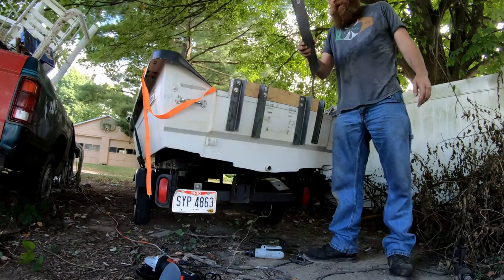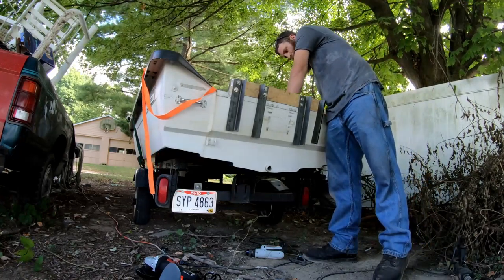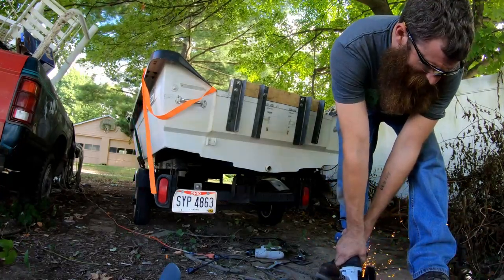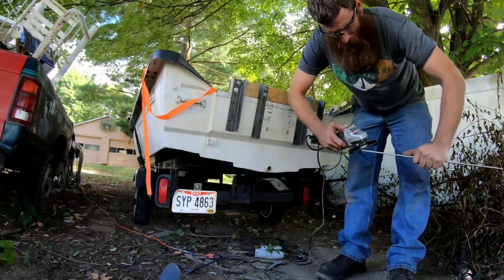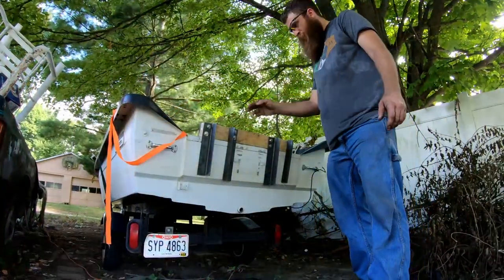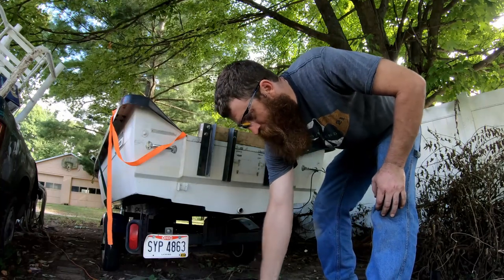I've got to cut this plate down so I have something to sandwich my clamp on that won't damage my transom. I'm just cleaning up my edges a little bit so it's not so freaking dangerous.